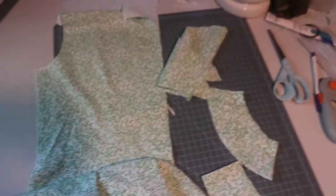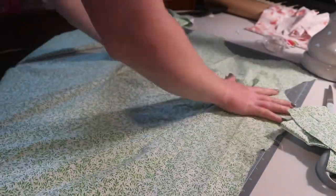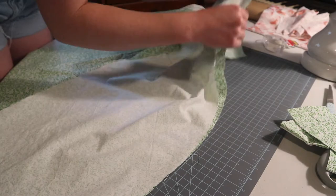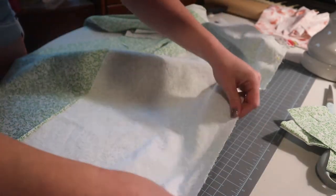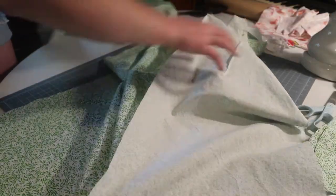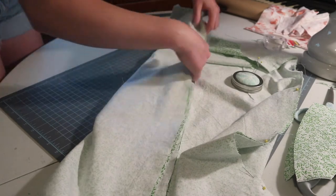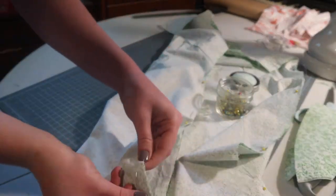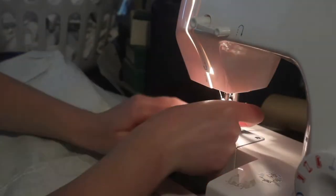I also did some stay stitching already to help those curves on the neckline. Here I'm just attaching my sides together, right sides together, putting the back pieces to the front piece. Now at the sewing machine I'm just going to sew those two together.